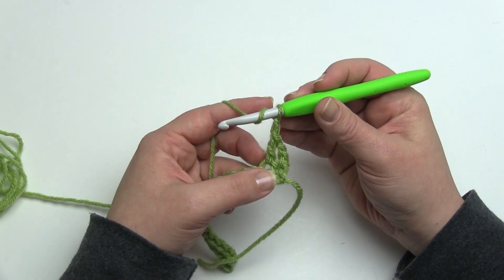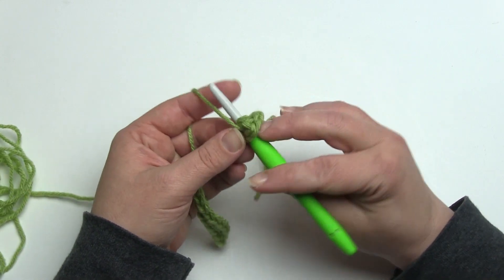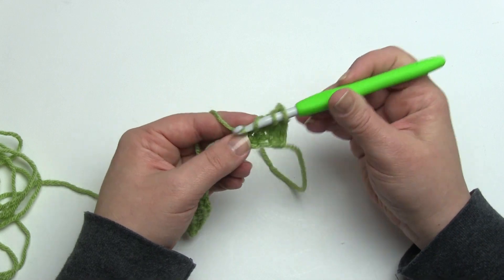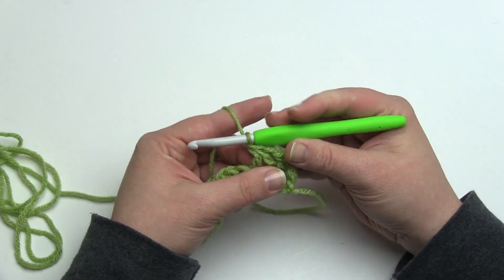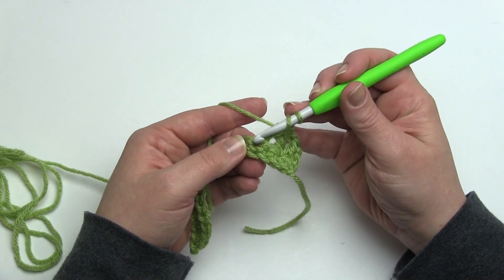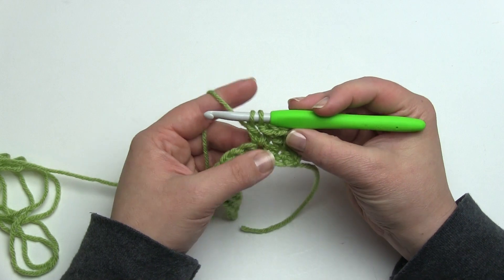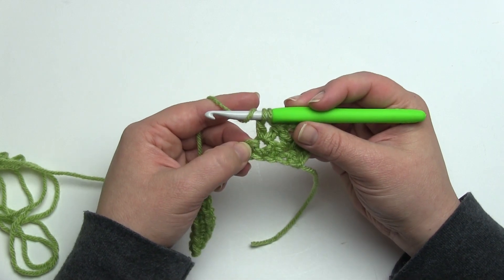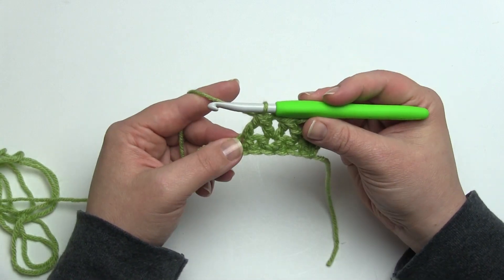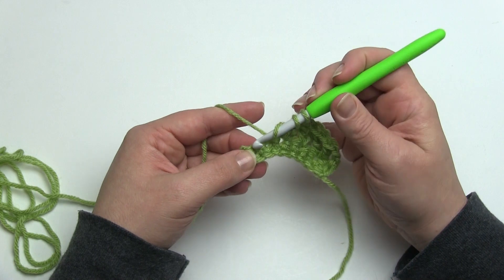Then I'll chain one and begin the next double crochet two together. I'm going to put the first leg of it in the same stitch as the previous stitch, and then the second leg I'm going to skip a stitch and go into the one after that — double crochet two together, chain one, yarn over, put the first leg in the same stitch as the last leg of the first one, yarn over, pull up a loop, pull through two loops, two loops still left on the hook, yarn over again, skip a stitch, go into the stitch after that, and pull through all three to finish the stitch. I'll just continue that all the way across until I get to where there's only one stitch left.